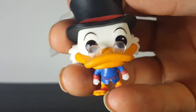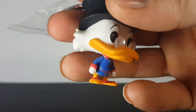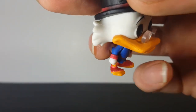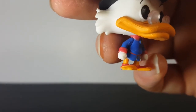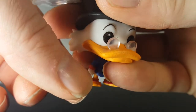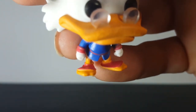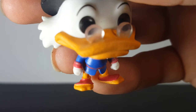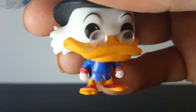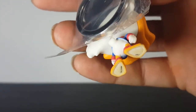The paint job is really nice on this guy — a lot better than some standard size pops I've seen. They could have added a little bit more red paint along his foot straps, or whatever you want to call them — not quite sure what they're called. But overall, it's a very nice pop.